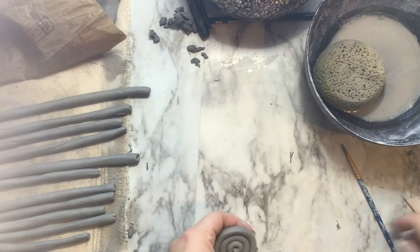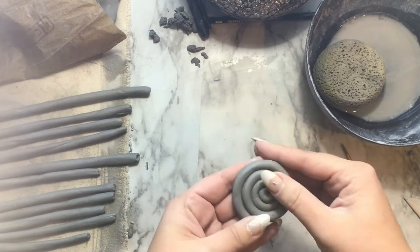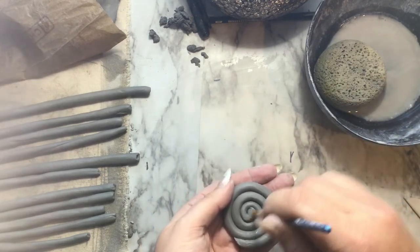To make sure that your end doesn't unravel, you need to add a little bit of water to the ends and where the end is going to go. You can also cut the end so it has a little bit of a more gentle curve as it's connected. You can use a paintbrush to clean up any imperfections that you may have had while you were rolling up your spiral.